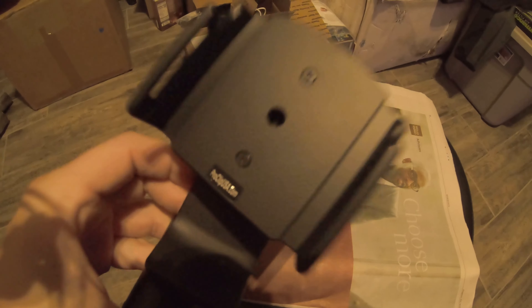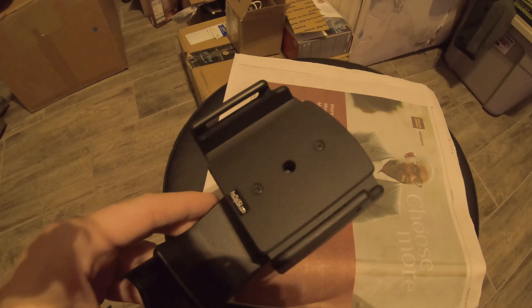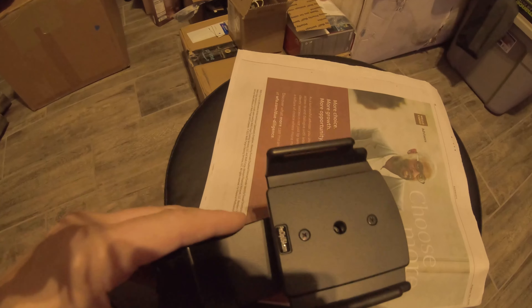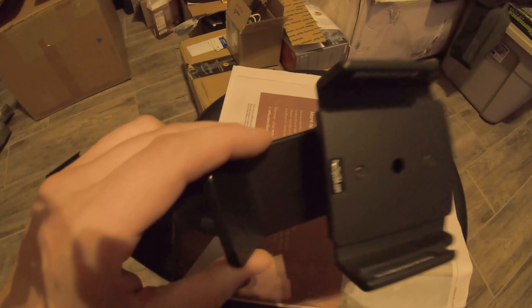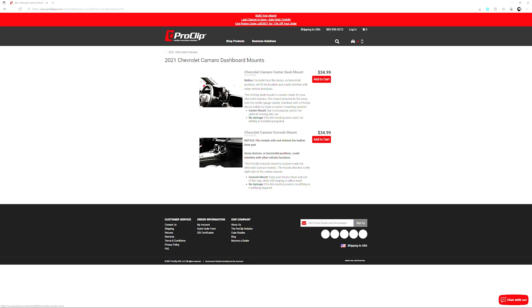I'll show you a walkthrough of what the website looks like and how to select the setup you want. You go to proclipusa.com, it asks what you're driving, you select your vehicle in the dropdowns — I picked a 2021 Camaro — and then you have two choices of base mount for your car. I went with the console mount, so you add that to your cart.